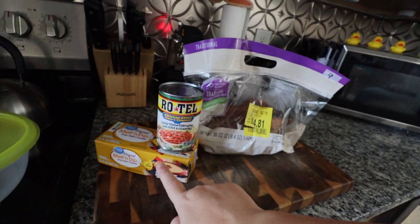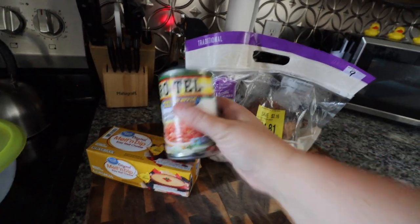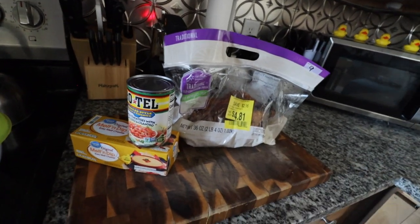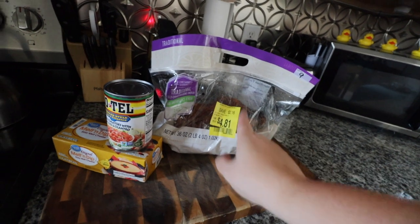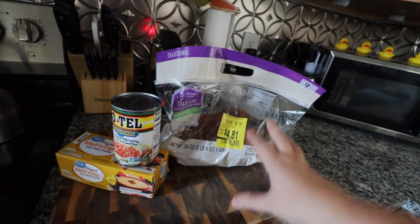For this one we're only going to need three ingredients: we have our melt dip, which is very similar to Velveeta — just the generic version — I have Rotel and I picked up the Mexican style lime and cilantro version, and then I have one rotisserie chicken which I picked up in the deli section. I'm going to cube the cheese, dump in the Rotel, and shred the chicken. I won't be using the whole chicken — probably about two cups.